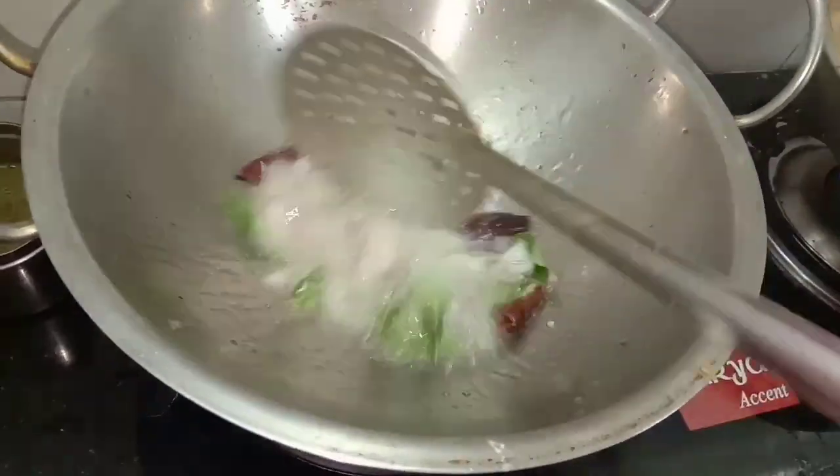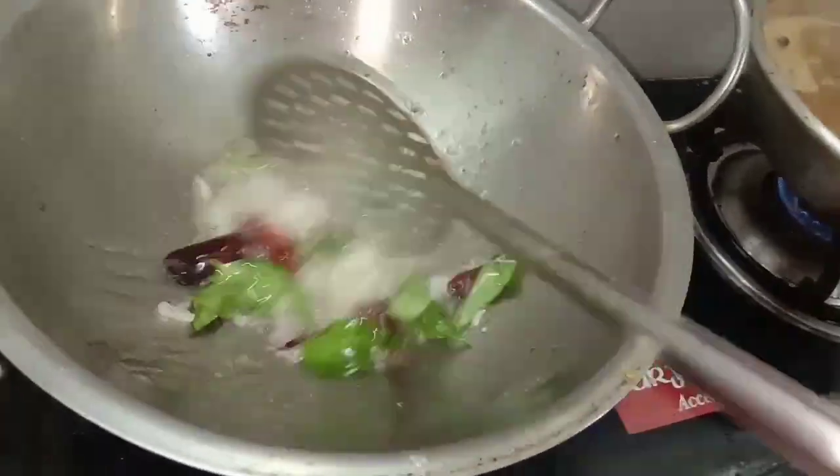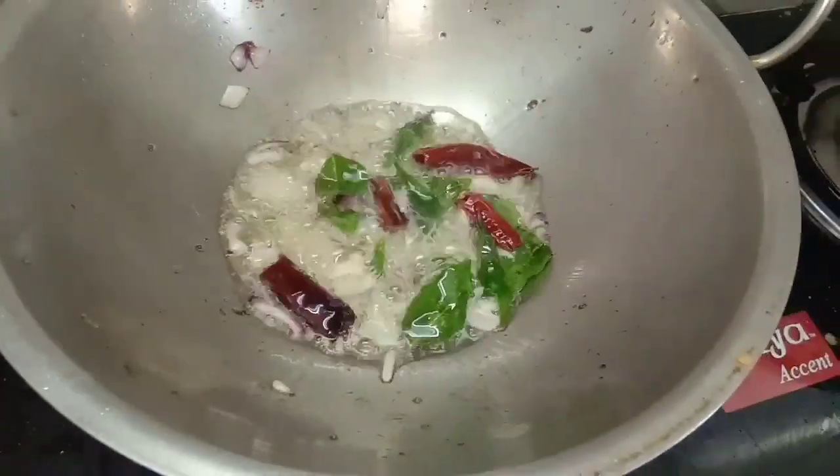Please fry the Agathi Poo. After this, it will have a very nice flavor.